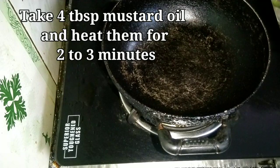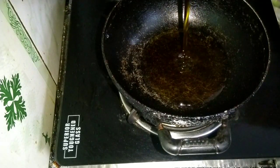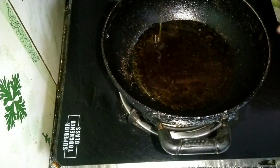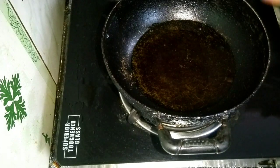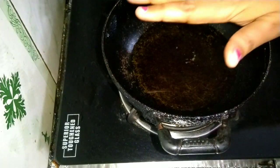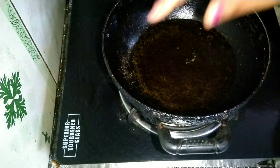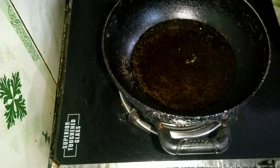Now we have placed the kadhai and will add sarson ka teel (mustard oil). We just need to heat the oil slightly — about 2 minutes, just until the raw smell of the oil goes away. See, light heat is coming from the oil, meaning the raw smell of the mustard oil is gone. Now we turn off the gas flame.